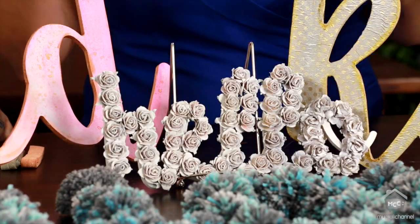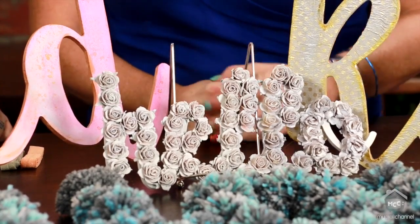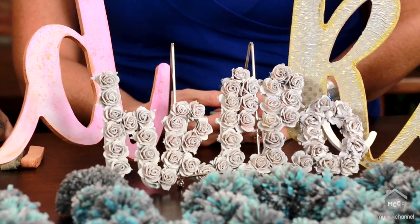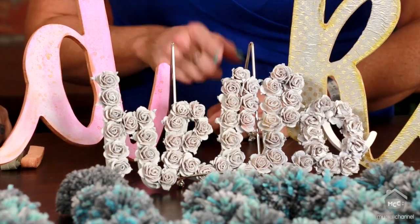First I did Hello, and I just covered it in flowers. But then I realized I didn't have enough of the same color flower, so I spray painted it white. And I actually like it a lot better than when the flowers were colored. That was super simple.